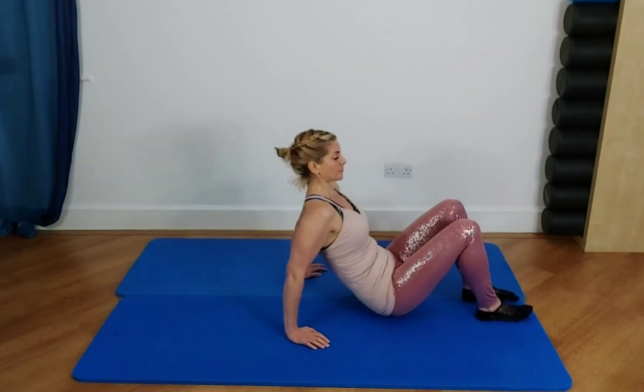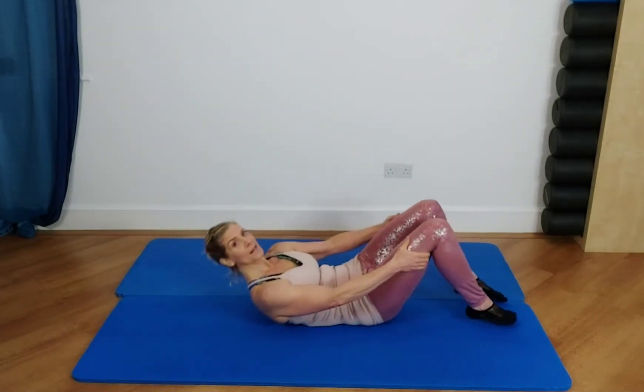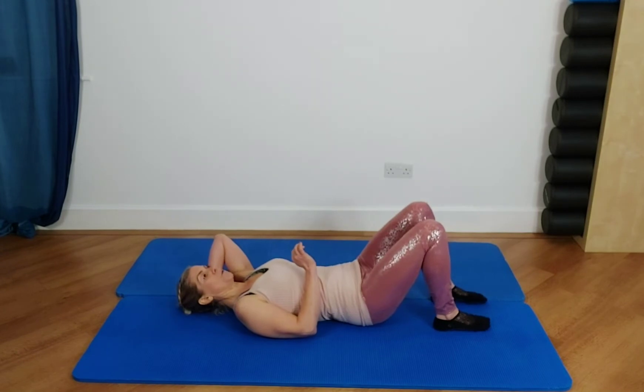As you breathe out, feel like the body's just melting in and finding that little bit of wrapping connection into the tummy, into the pelvis and into the ribs. I'm going to lie down now and do a couple more breaths. Come into a Pilates neutral lying down — you can have a small pillow or a block under your head if you prefer.